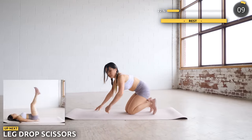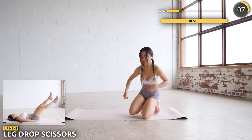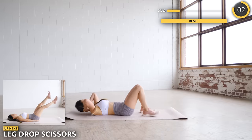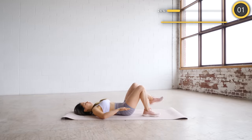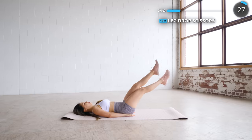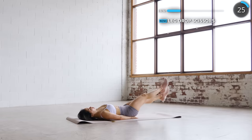Great work guys. Now flip around and get on your back. We're doing a leg drop then cross your legs while at the bottom. Make sure your back is flat on the mat and don't lower it down too much if your back is arched. You could also crunch up a little to keep your back flat on the mat. Focus on your abs guys.